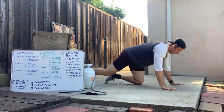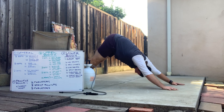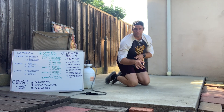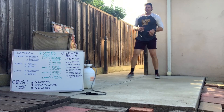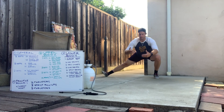Yoga push-ups: roll over, going down, pressing up to up dog, floating back into down dog, nice and smooth. Then we have our side lunges — stepping back, stepping out, nice little side lunge, keep that chest up all through there.